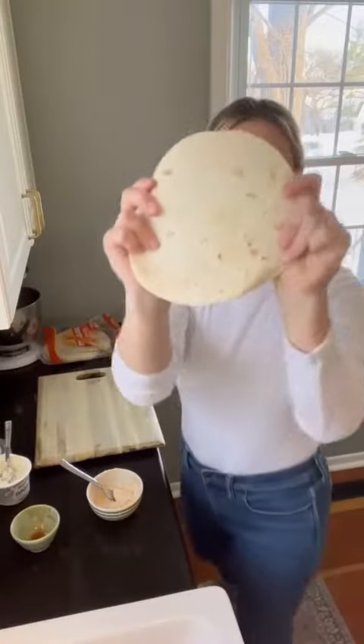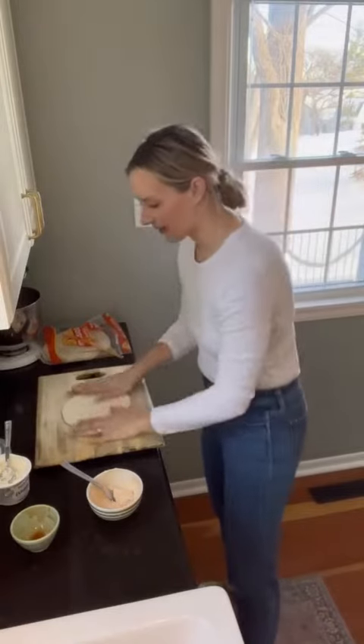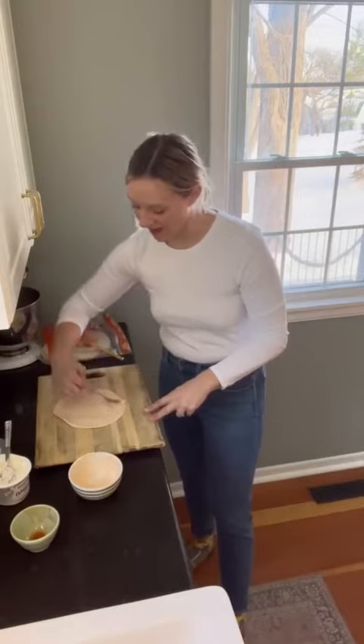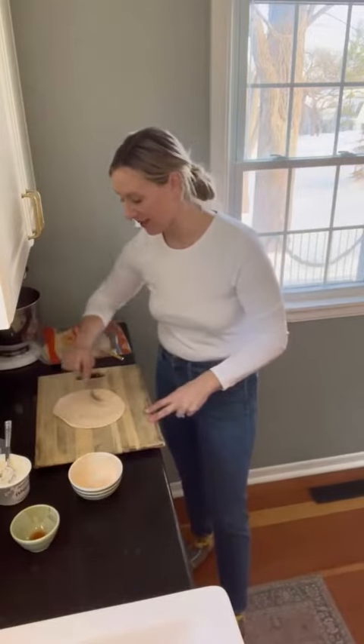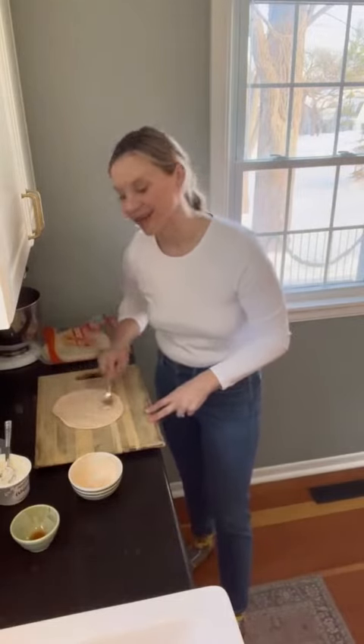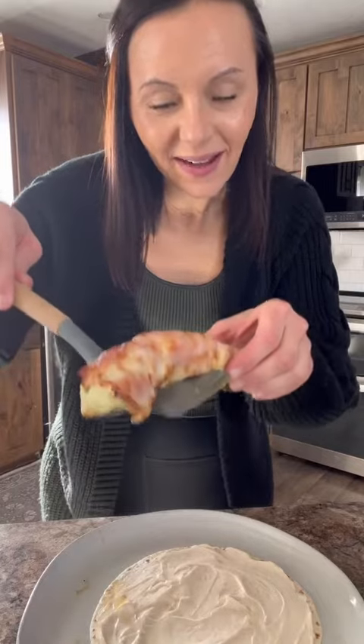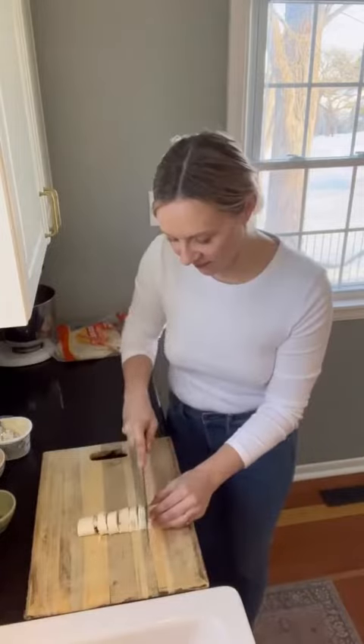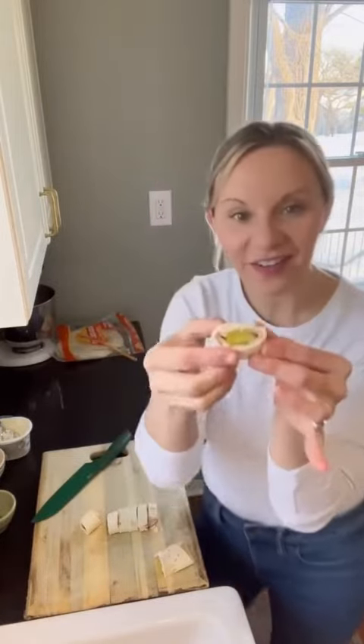Ready to go onto the tortilla. Take your tortilla, lay it flat, and cover it with that cream cheese mixture all the way to the edges so every bite has sriracha, honey, and cream cheese. Pickles onto the wrap, roll it all up, slice it down, and give it a try — cute little rounds like this. Mmm, gonna have another!